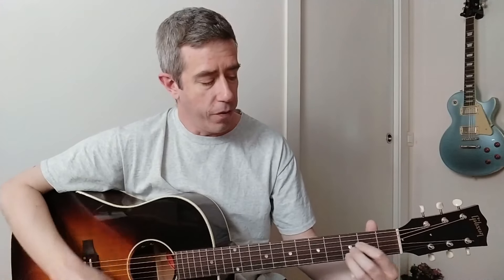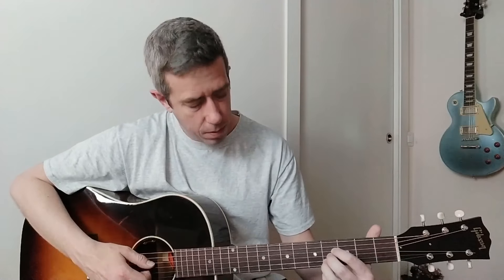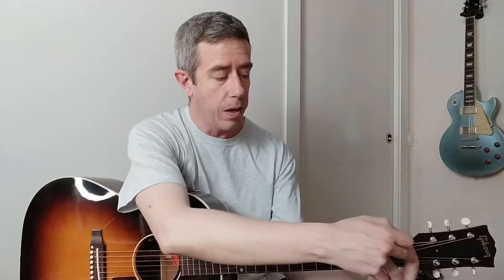Let me use A as an example because it's easier. We've got an A shape and we're going to play like that. But if we move it, it's going to start sounding funky because the fifth string, the first string, and the sixth string are left open. So I change my fingers to free up my index finger, and now I've got this finger to move those open string notes and follow along with the chord shape. That's a B chord. I can also play a C chord, D chord, E chord, F chord, G chord, and an A chord again.